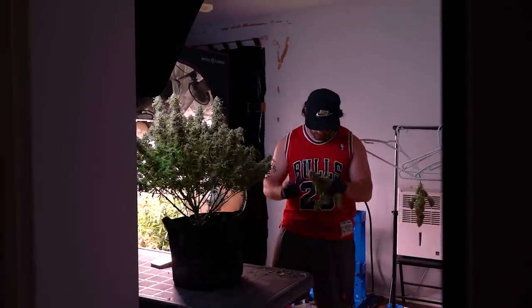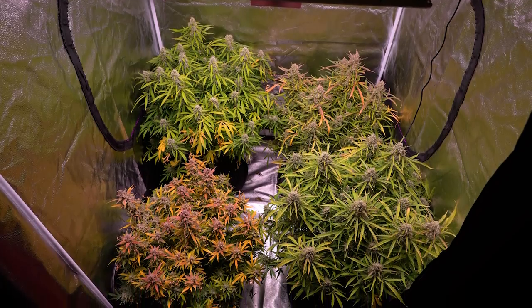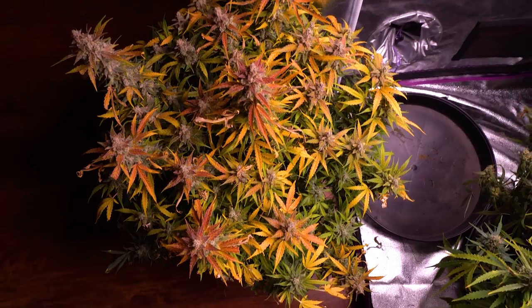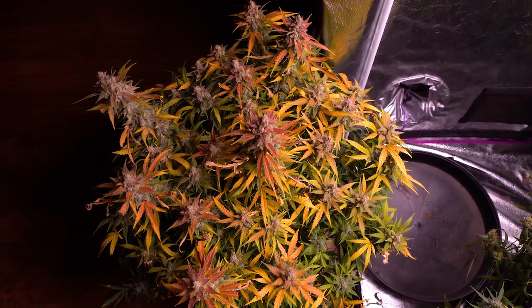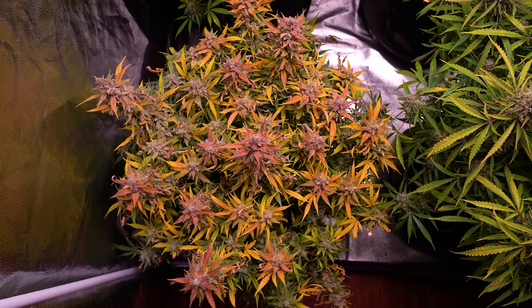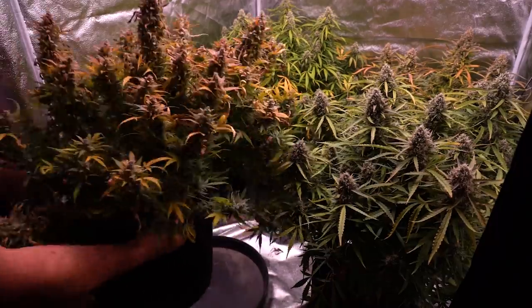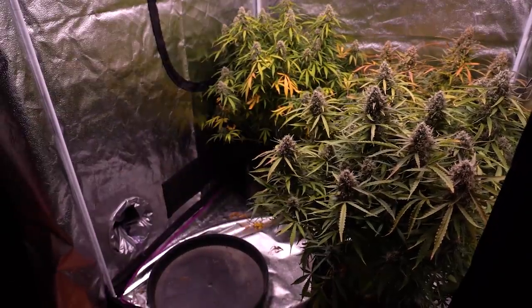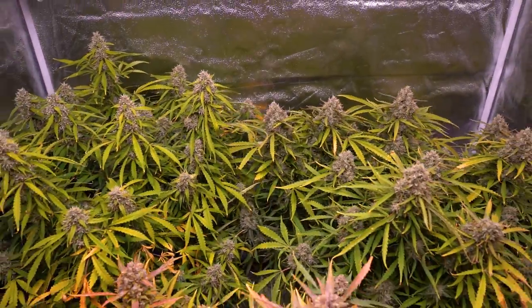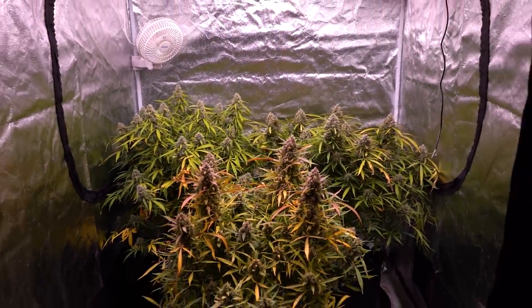I already took down the first Cinderella Jack the prior week, leaving just this one. This plant has been cannibalizing itself for the past few weeks and is now bursting with colors. I'm going to pull her from the tent for time under darkness prior to chopping, and the older Auto Ultimate is going to be next.